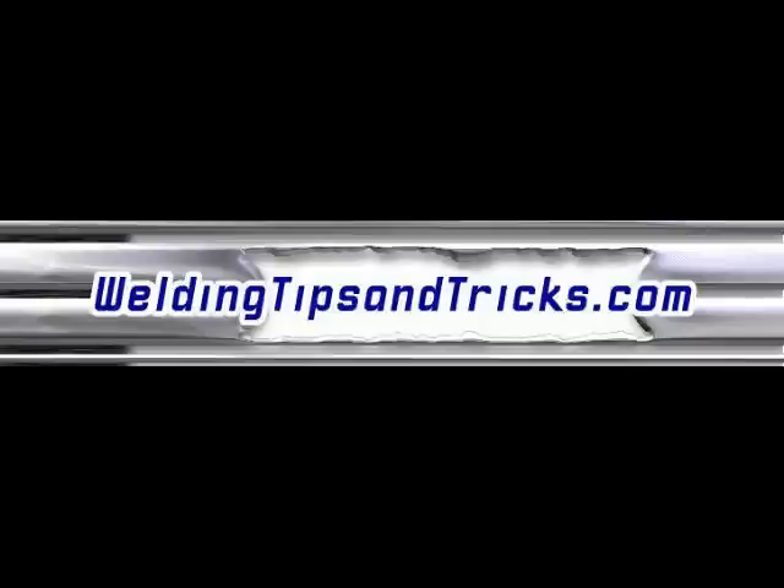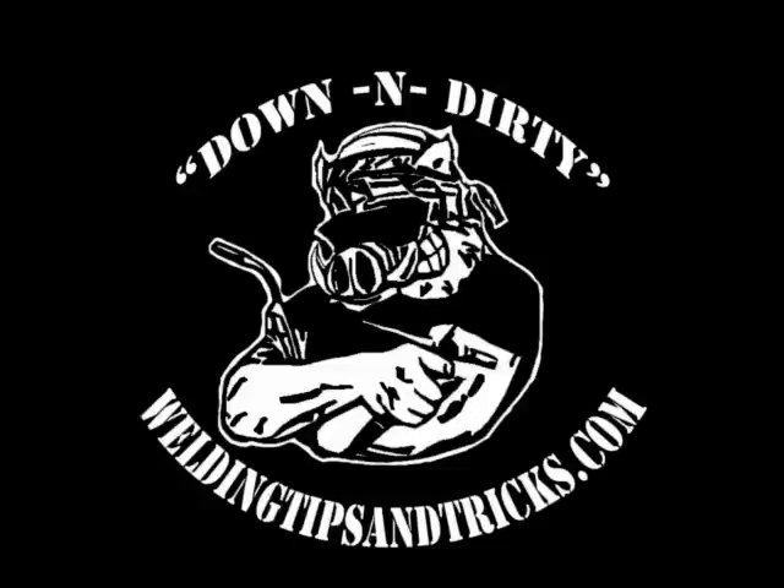Hi, and thanks for watching another video from WeldingTipsAndTricks.com. This week's video is going to be a little tip on how to organize all your TIG torch parts.